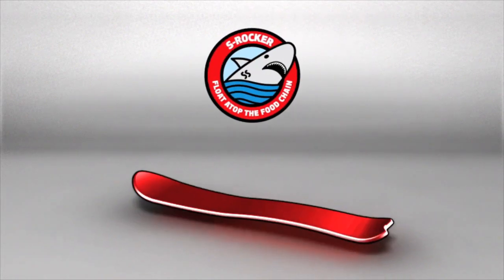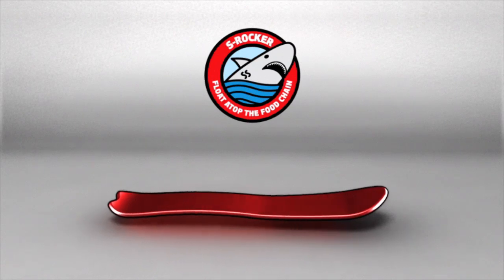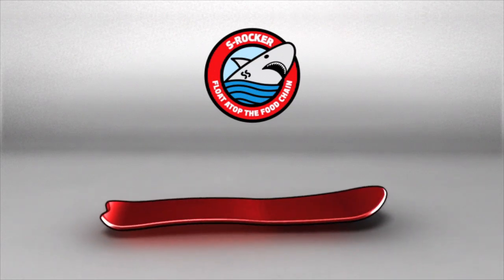S-Rocker offers a spring-loaded blend of camber and rocker that's freeride focused for maximum speed and float.